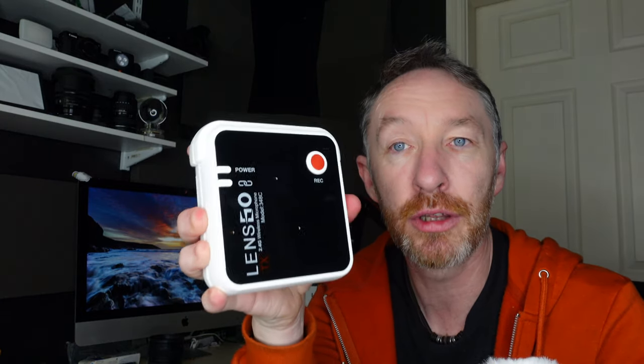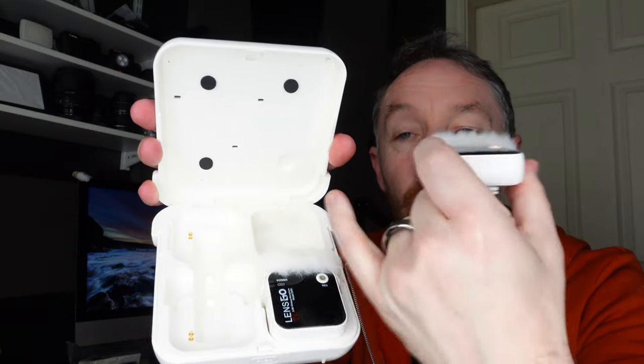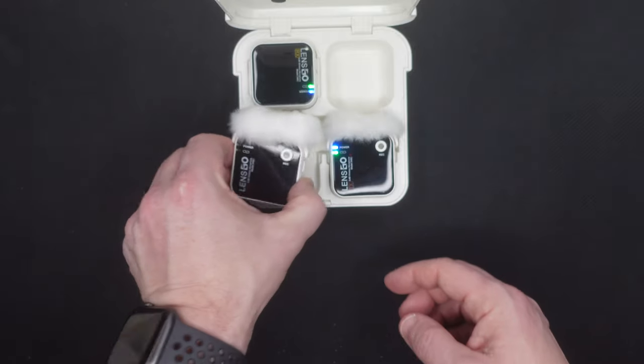From an audio quality point of view, as you can hear, it is very very good. I've used it a couple of times already. This isn't a full review — it's an overview of the features — and the audio has been really good. It also comes with a very interesting little box. As you can see, at the side you have a USB-C connector. You place both microphones and the receiver into the box, plug it in, and the whole lot charges in one go.